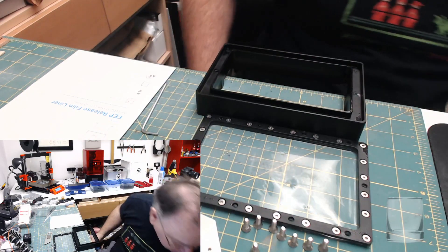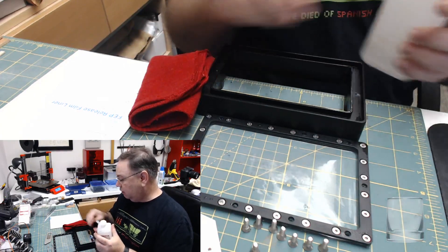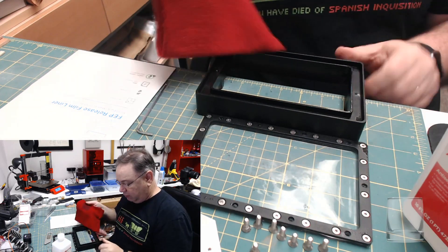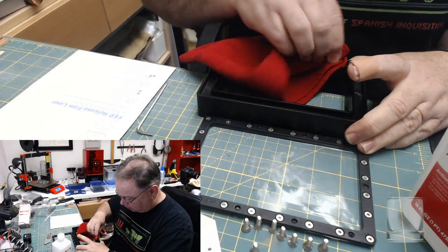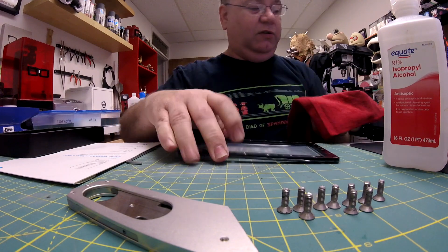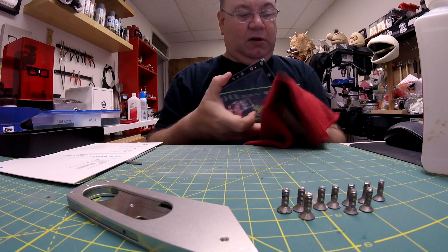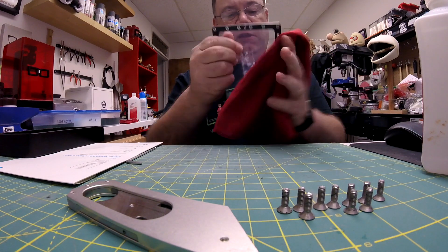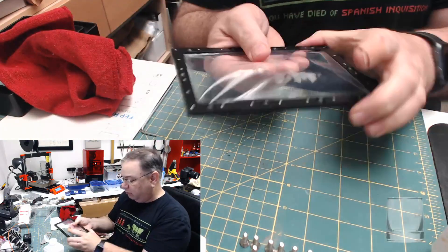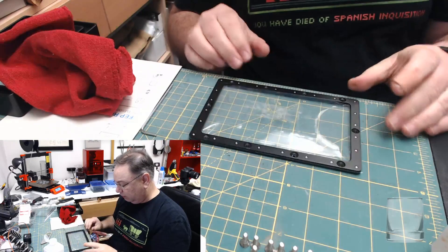First thing you need to do is get things clean. I have a rag here and some alcohol — I should probably be wearing a respirator while I do this. You can see how loose that is, so I need to get something that's about that loose.